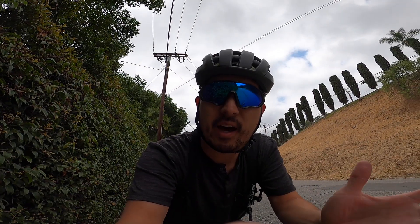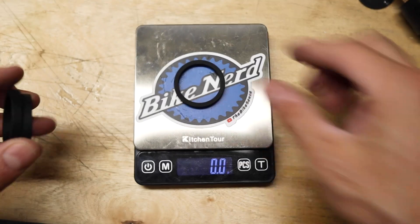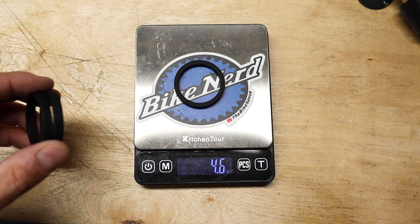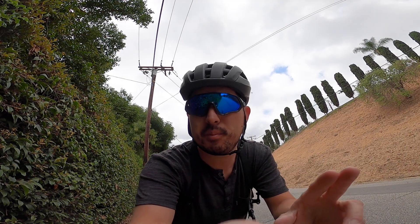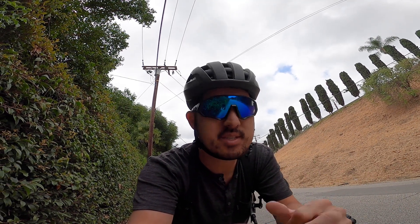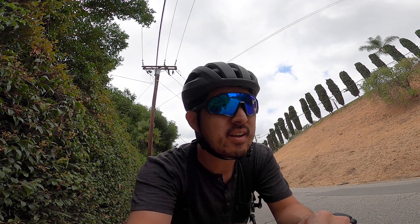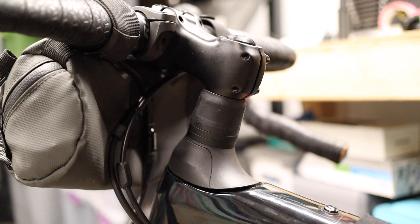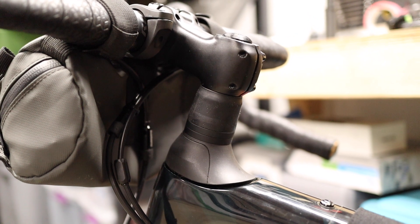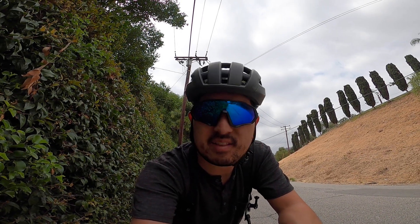By the way, the alloy Future Shock headset spacers are back in stock in the online shop. These are for any bike equipped with any version of the Future Shock and they allow you to raise or lower your handlebars up to 15 millimeters in five millimeter increments to dial in your bike's fit. We do ship worldwide and the link to more information and the online shop is in the description — and that is the end of the shameless plug.